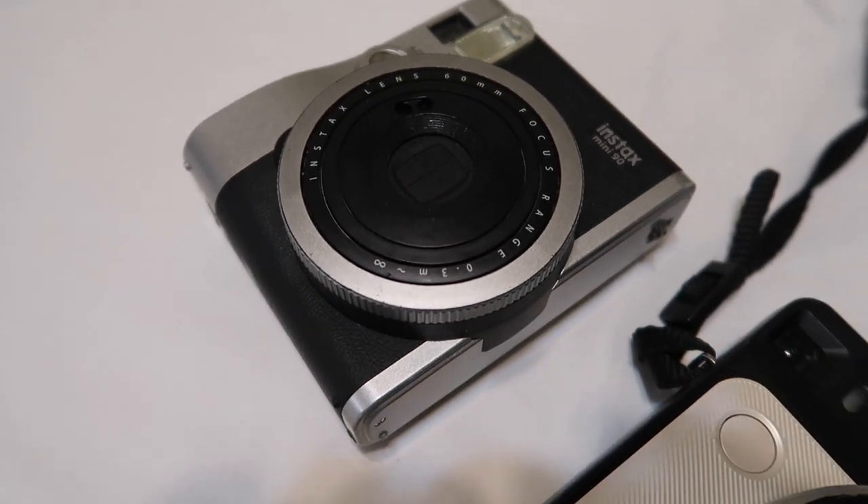I have been using two Instax cameras: the Mini 90 and the SQ6. Prior to owning these, I had the Instax Mini 50s, which is the predecessor to the Mini 90. I personally have not owned the Mini 7, 8, 9, or 11, because I like the features on the 50s and Mini 90. Each Instax camera has a different set of features, so you should look up what features you desire. I personally like having a self-timer for photos with friends or solo travel, and I know some people like having the mirror on the camera to take a good selfie.